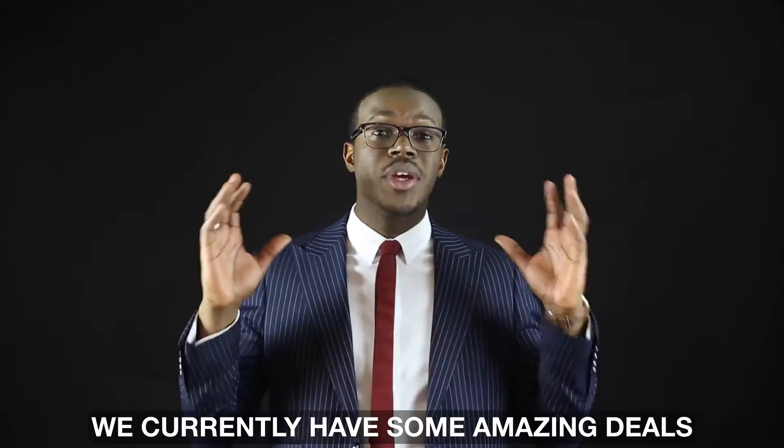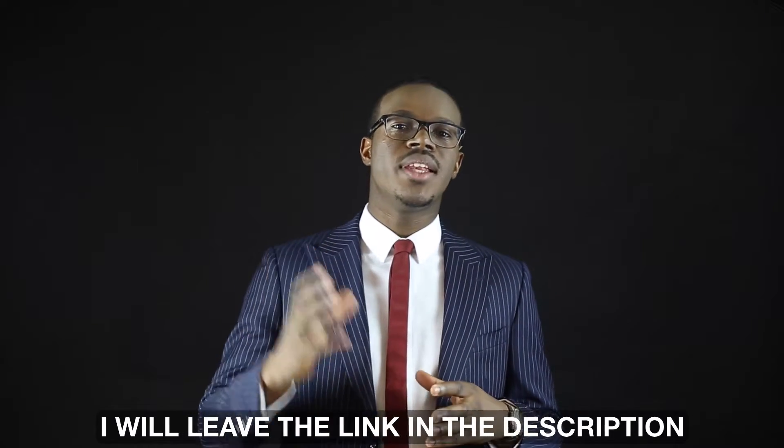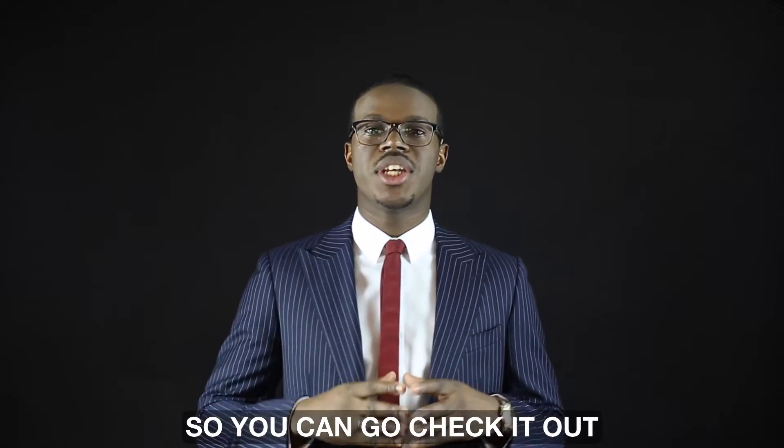Thanks for watching, guys. I really hope you learned something new today. We currently have some amazing deals on tailor-made suits at La Suifferie — I'll leave the link in the description so you can go check it out.